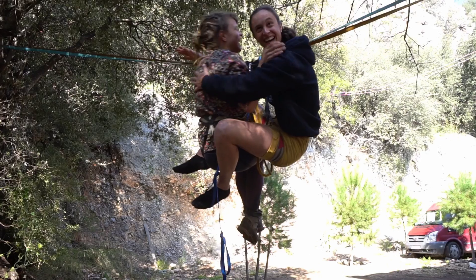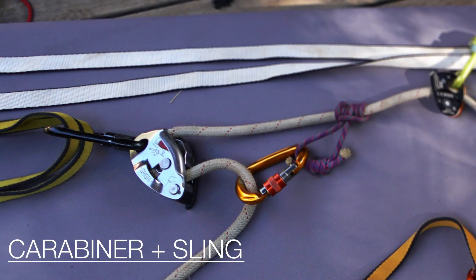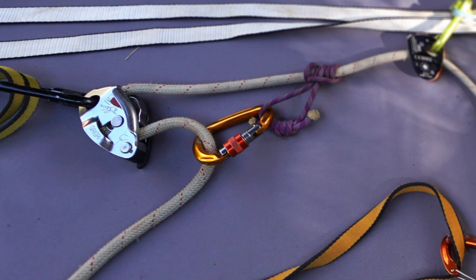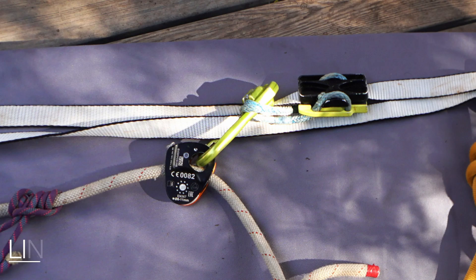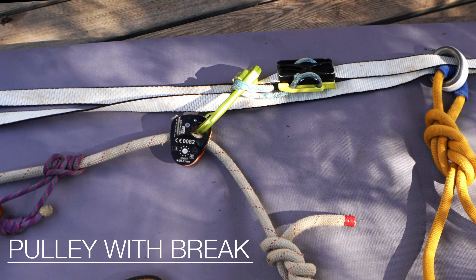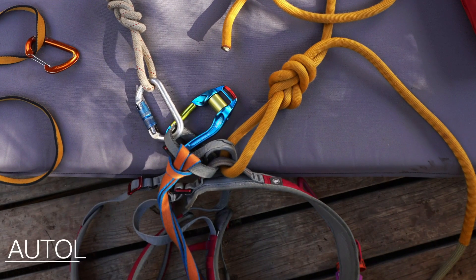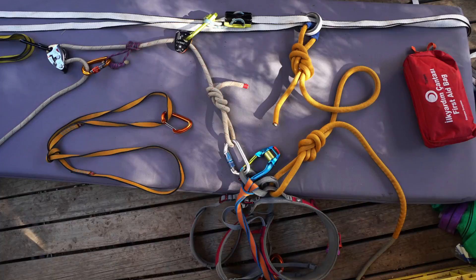The ideal material for the following rescues are: a carabiner and sling, an auto-locking belay device, a prusik and carabiner, a line slider, a pulley with brake, a line grab, an auto-locking carabiner, and a long enough static rope with a stopper knot in the end.